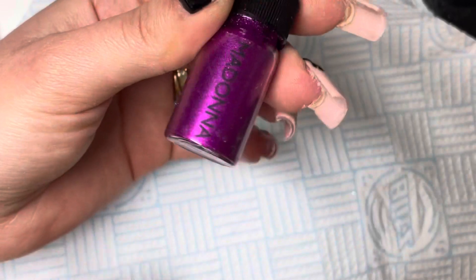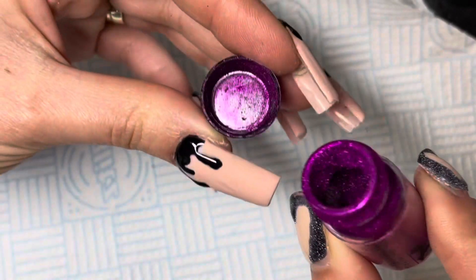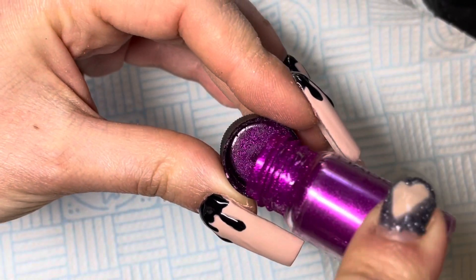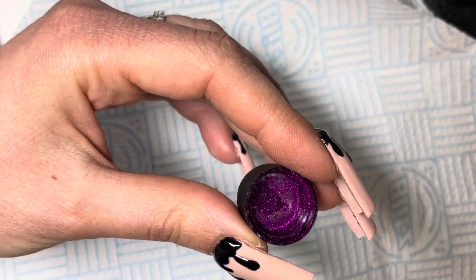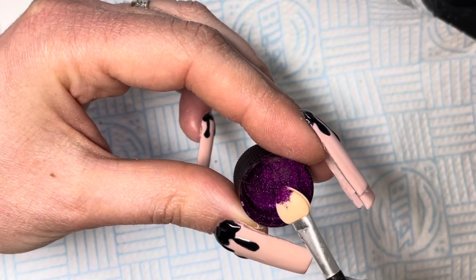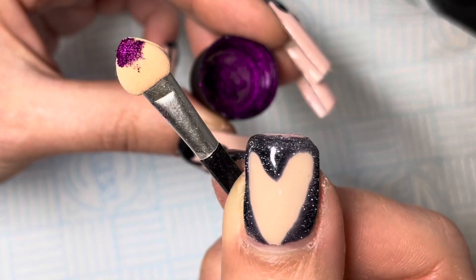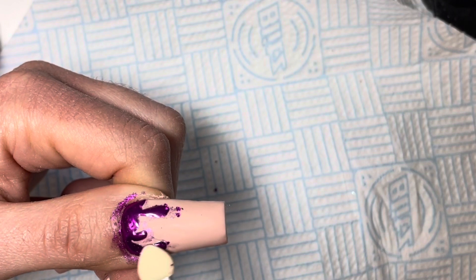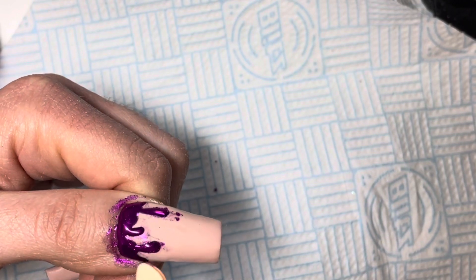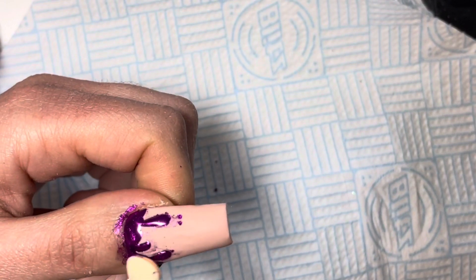I am now going in with the metallic purpley-pink chrome pigment from Magpie Beauty in Madonna. I will be rubbing this color only into the black drips, dust off any excess, then top coat the pink drips with my fine brush and cure the nails for 120 seconds.